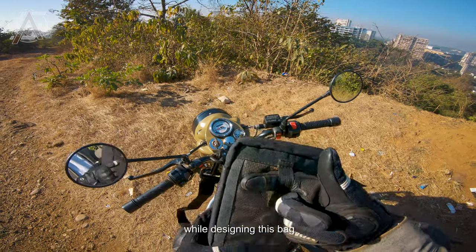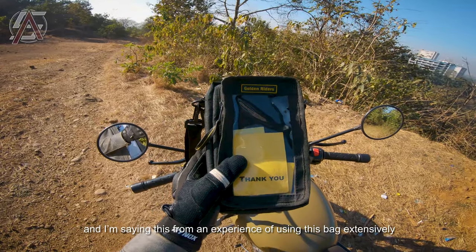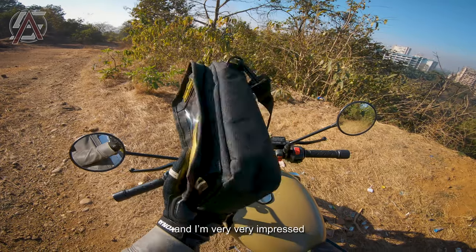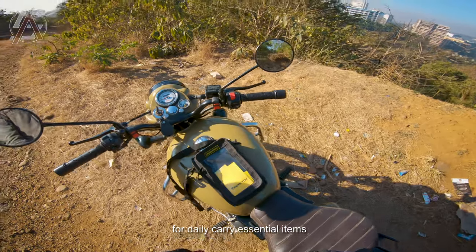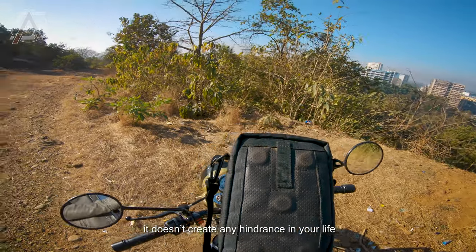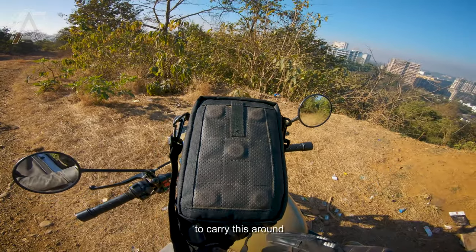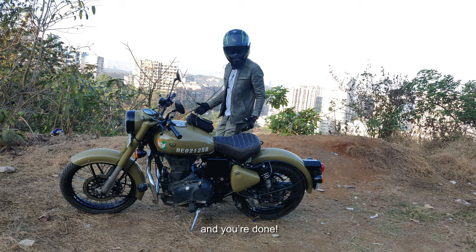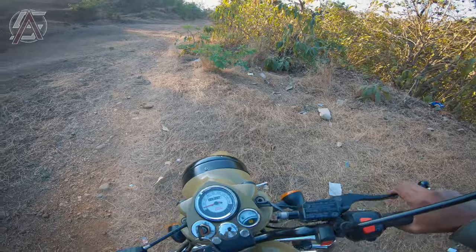Credit where it's due — the designers have thought really well while designing this bag. The effortlessness is unmatched, and I'm saying this from almost two months of daily use. This bag is the best size for daily carry essentials for your commute. Its best feature is its size — it doesn't create any hindrance in your life and you don't have to sacrifice an extra hand to carry it around. Just slap it, hook it, hang it, and you're done — no need for a separate bag or backpack.